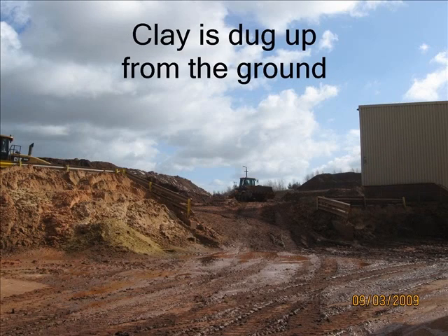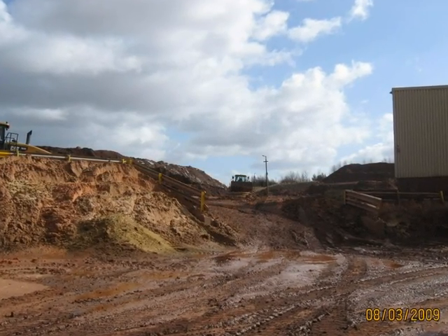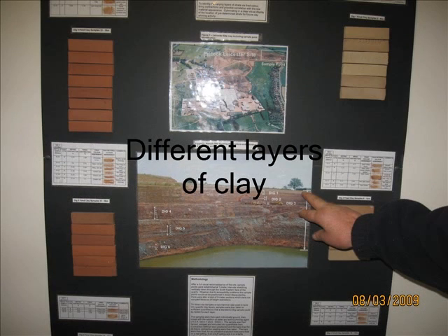Clay is dug up from the ground at Ibstock, from different layers that go down quite a few hundred meters. You can see the lagoon there, and there are markings for where the different clays have been dug up from.